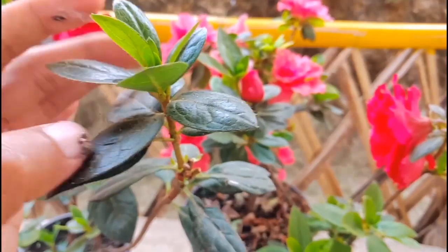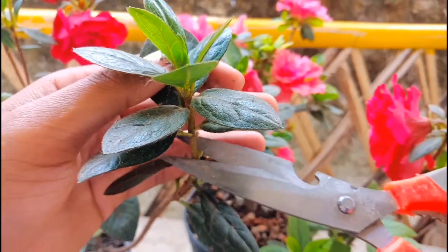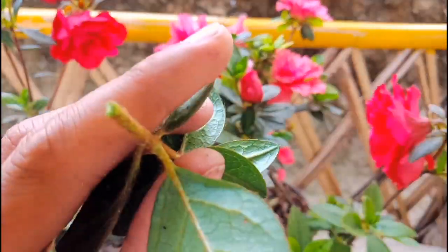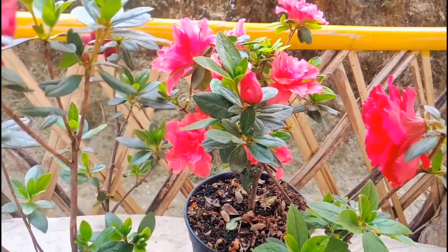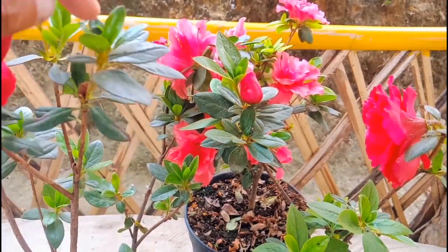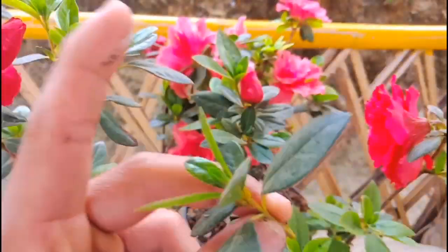Friends, I'm going to take the cuttings. Take the softwood cuttings — don't take the hard one, just a green, young one. I'm going to take this one; this is perfect for cuttings. I'll take another one. This is very easy and gives successful cuttings. Okay, I took another one.